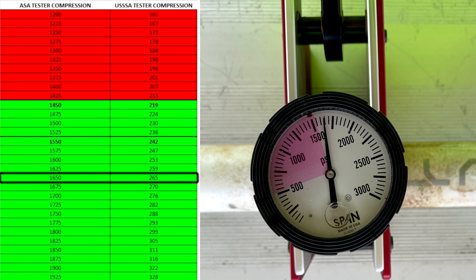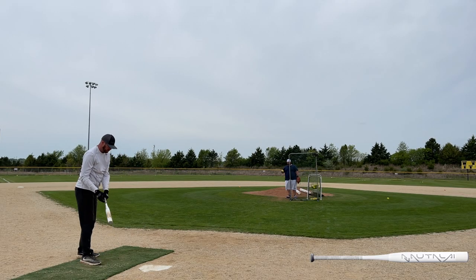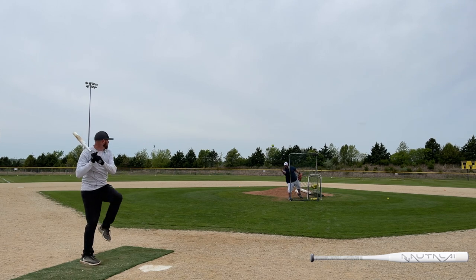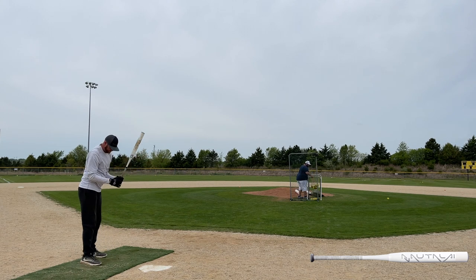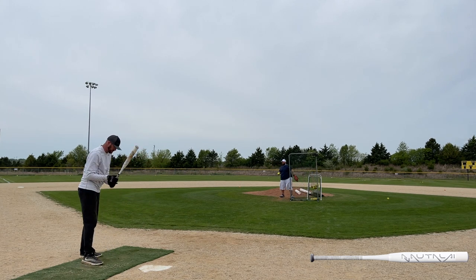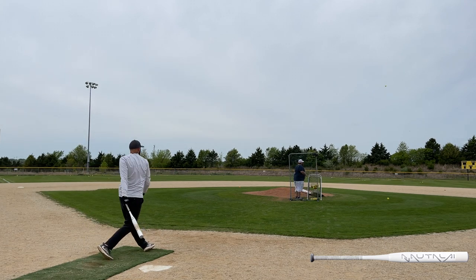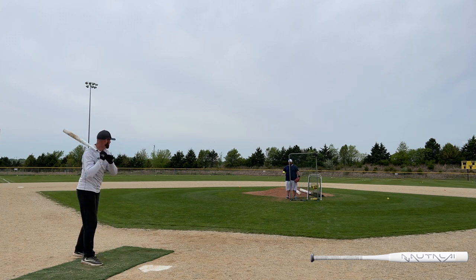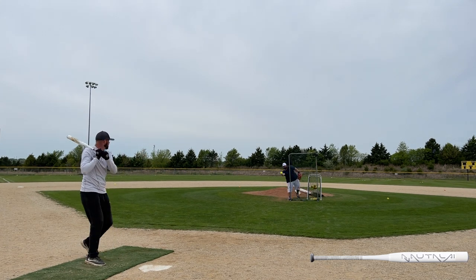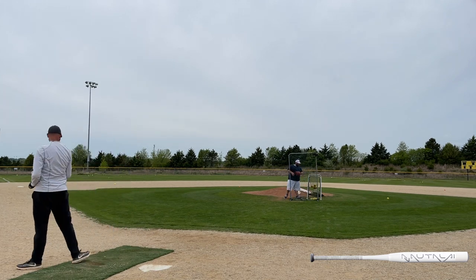Let's head back to the field for final thoughts. I do not like mid-loaded bats, but I am a little confused on why DeMarini decided to call this bat a mid-load. Had somebody just handed this to me and said 'what's this feel like,' I would have 100% said a balanced bat. It came through the zone like a balanced bat, it swung like a balanced bat — everything about it said balanced bat to me. I do have a soft spot for a good-feeling balanced bat, and that's what this felt like.